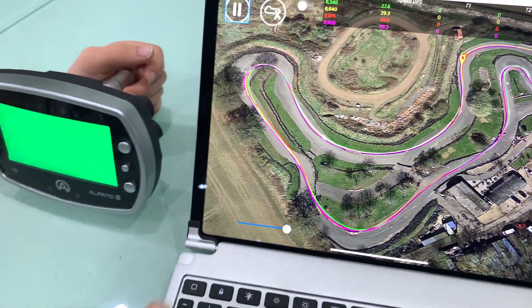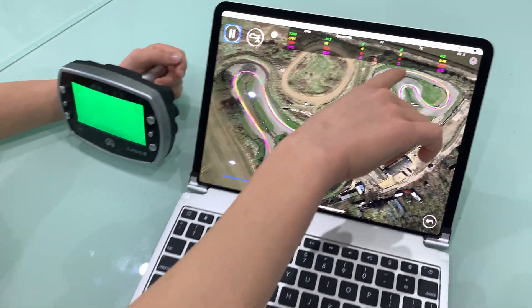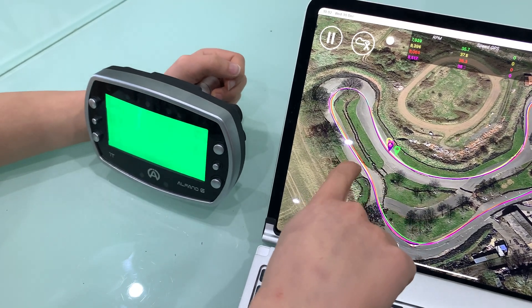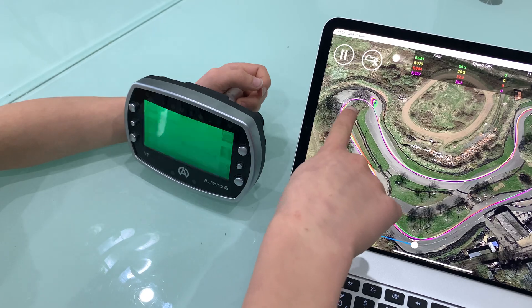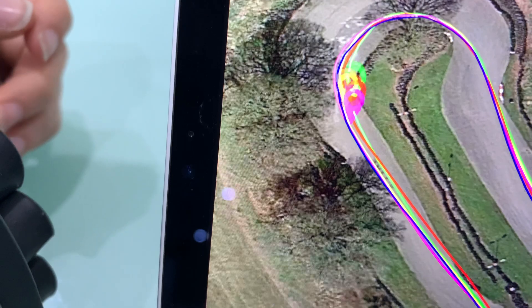As you can see here, the green is at the back, so that says I need to improve on this exit to get faster up here because the green is at the back. But I take the line tighter here and I catch back up on it.